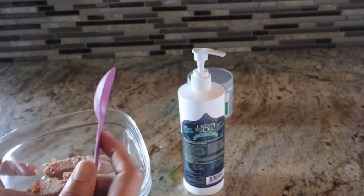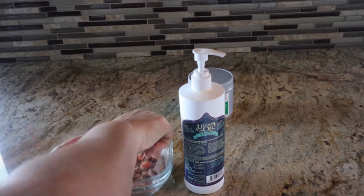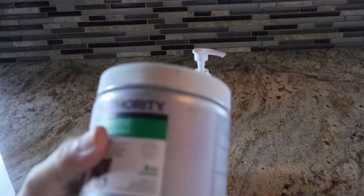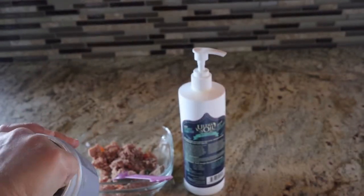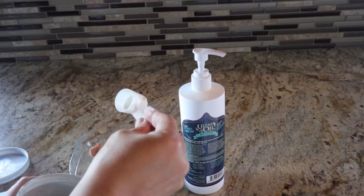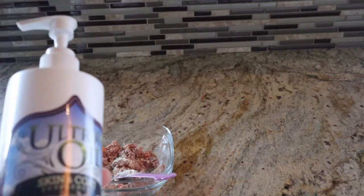Then I take the spoon and I smash it like this. After you smash it, you take this, which is the probiotic that he uses, and you take just a little bit like this and you pour it in a spoon.